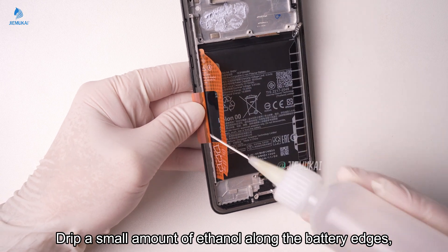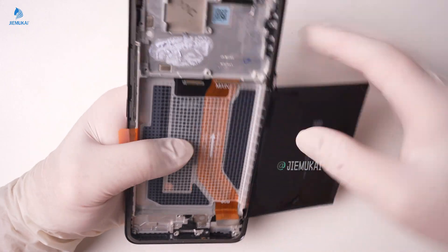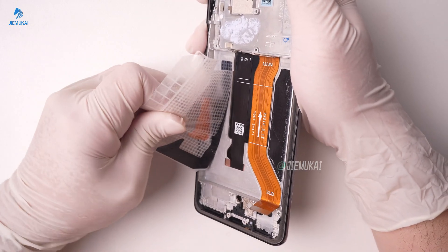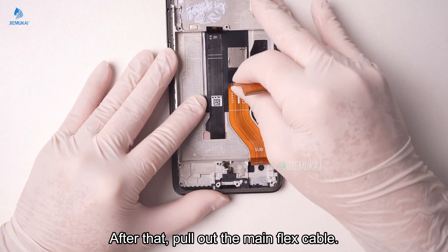Drip a small amount of ethanol along the battery edges, then pull up the battery.